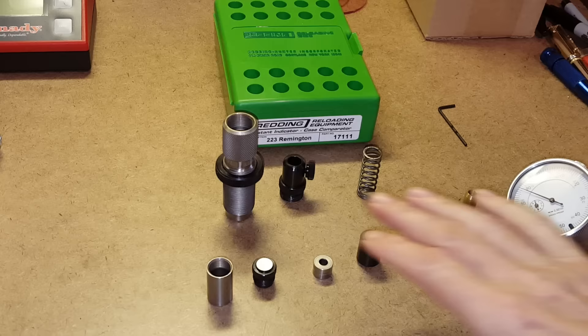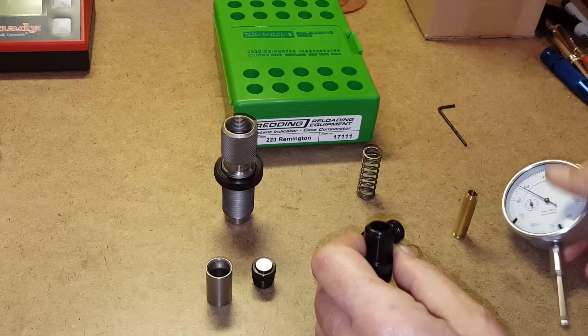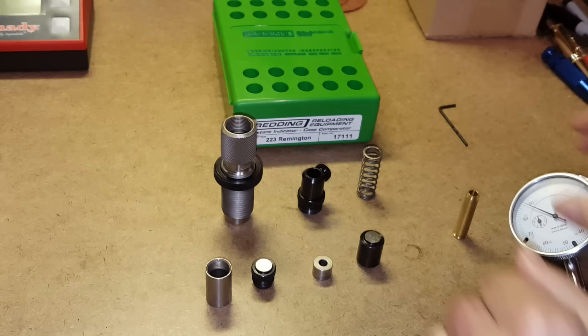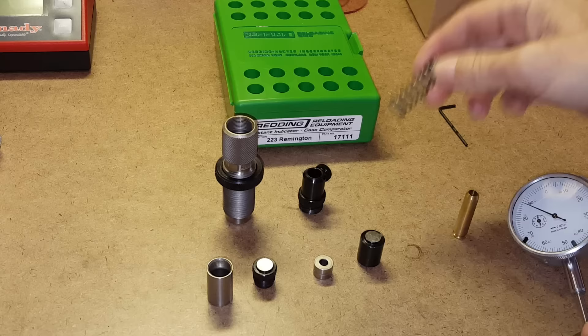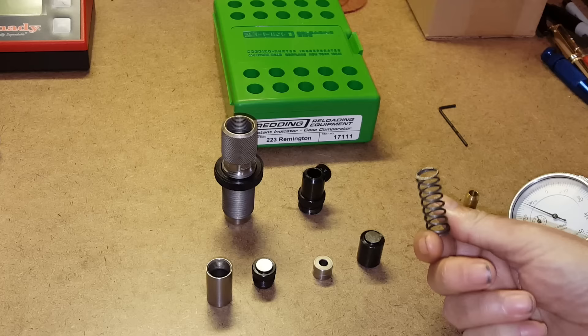They come with all of these parts. We have the die body, which is basically a tube that holds all the other parts. We have the adapter that screws into the top of the die body, allowing you to connect your dial indicator to the device. There's also a spring that gives you uniform tension with all the cases or cartridges you're measuring.